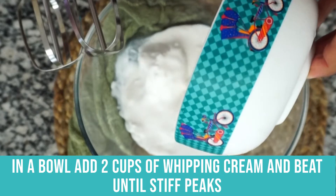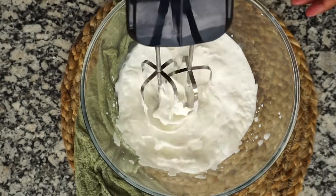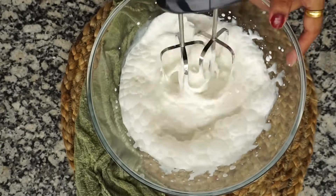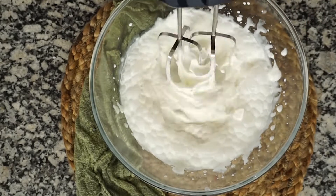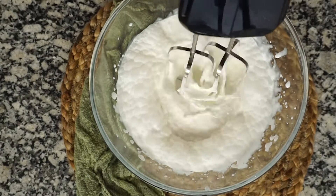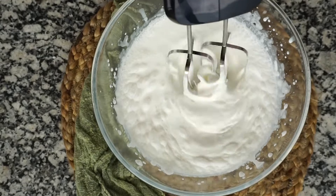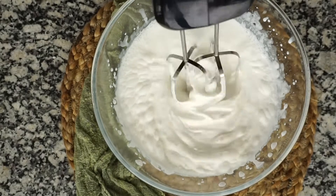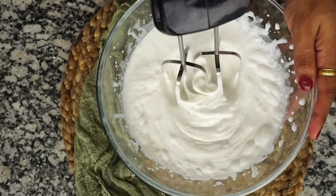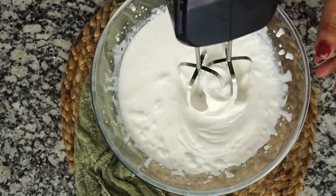First, we will prepare the ice cream base. I have added 2 cups of whipping cream — in weight it is 480 grams. I put it in the fridge overnight and now I am beating it. A tip to beat whipping cream is that your bowl, whisk, or attachments should be cold. For ice cream base, you don't need a lot of stiff peaks — basic soft peaks are enough.